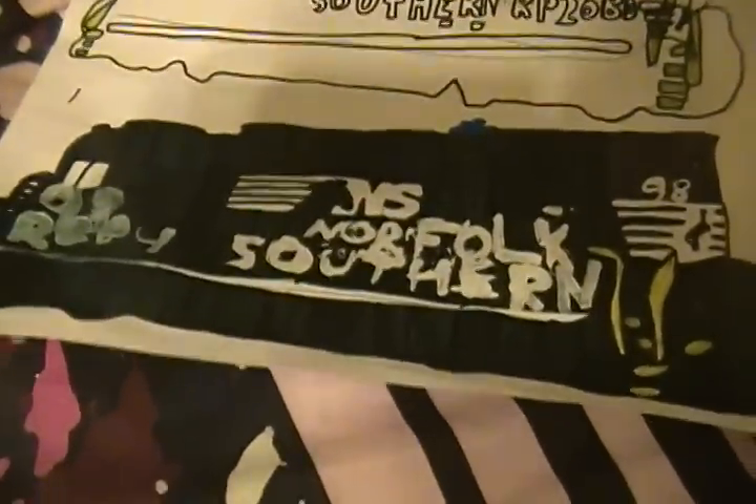Going over here to my Norfolk Southern ones. Here's the RCP4 number 98. I completely screwed up the lettering, but other than that I think the logo came out nice. This is my first Norfolk Southern one I've done so far.